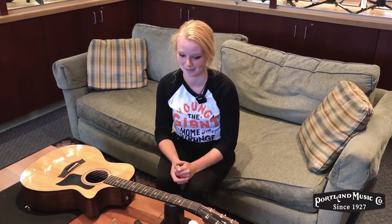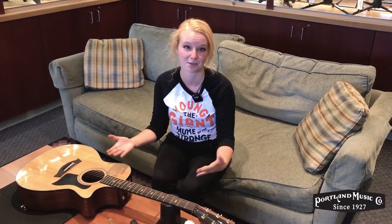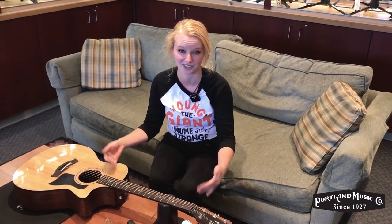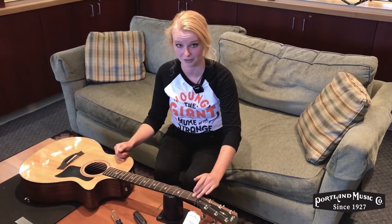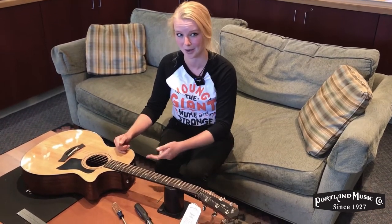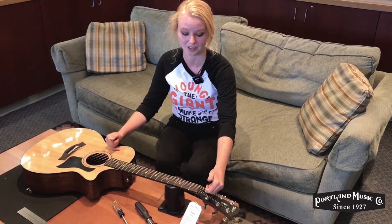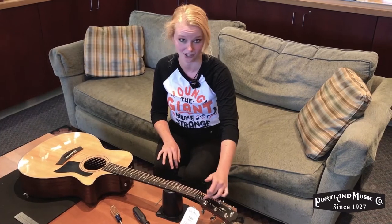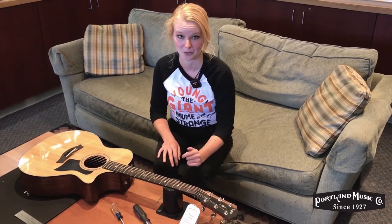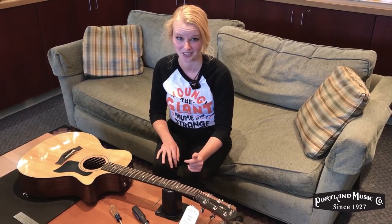Hi, this is Laura over at Portland Music Company Off-Broadway. Today we're going to be covering truss rod adjustments. The majority of acoustic guitars have what's called a single action truss rod — just one metal rod that goes underneath the fretboard and through the neck. It's adjustable by a bolt that's either on the headstock or directly inside of the instrument. This is a Taylor guitar, so theirs is always going to be right here, and we're going to be going over how to adjust those today.